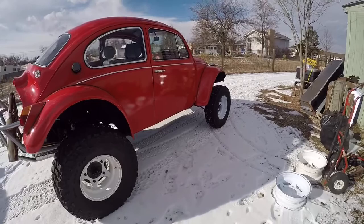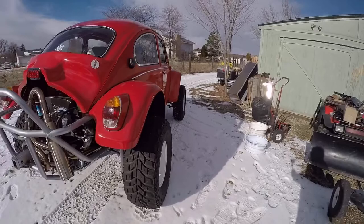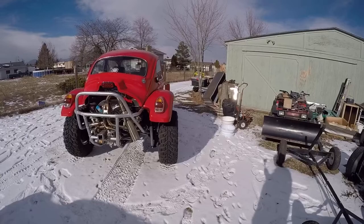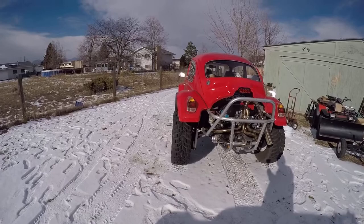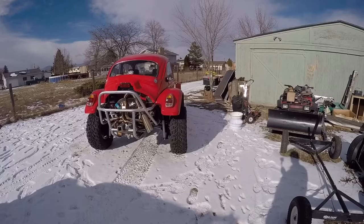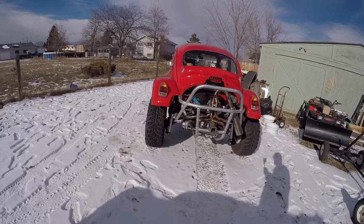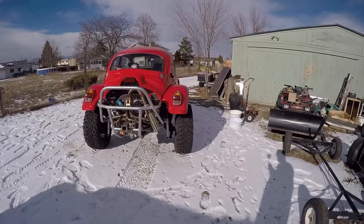I figured I would show you what it looked like before. You've seen this car a couple times on YouTube with the white spoke wheels. I figured I'd do a comparison on the width and stuff like that. You can tell the tires don't seem like they have changed much on the offset. The front ones look about the same. The back ones seem like they sit in just a little bit more, which is probably better for the bearings in the long run.